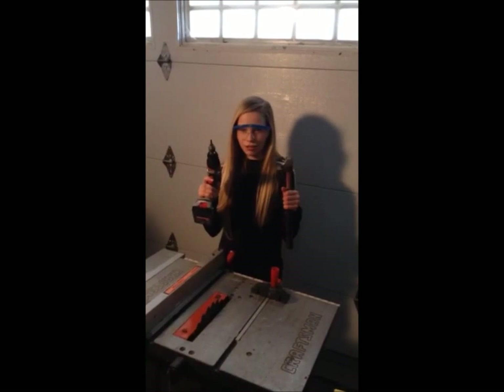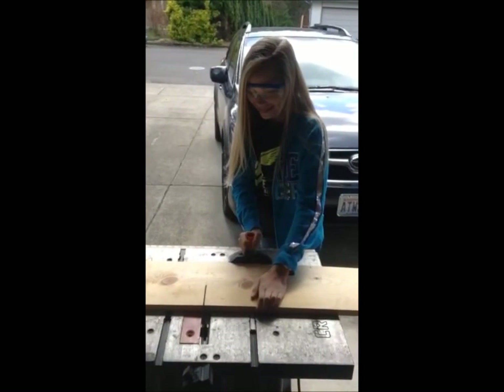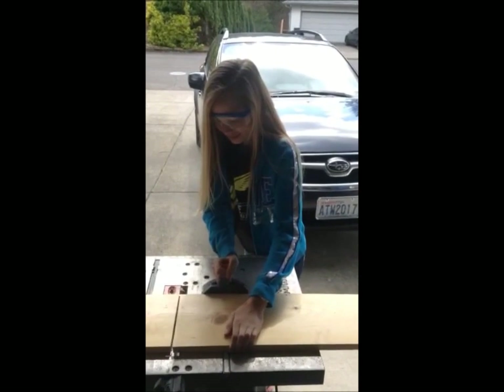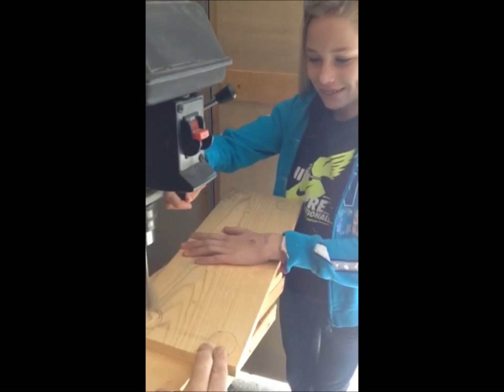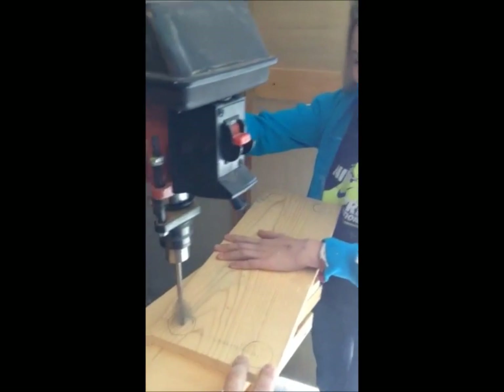I'm ready to get started on my Rube Goldberg project. A few moments later. A few inches later. Okay. Day 2.